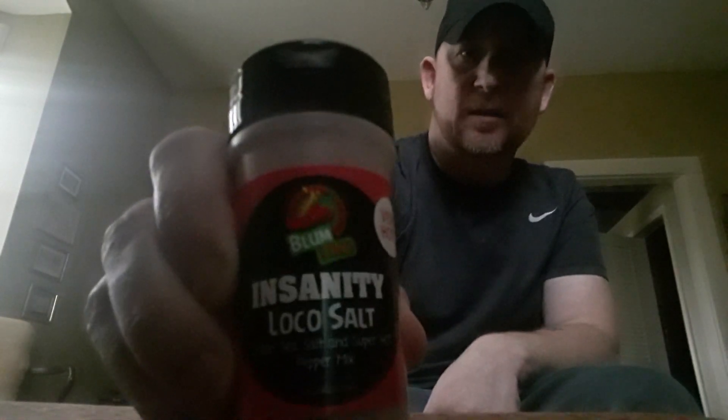Go to BlumLoco.com and get you some Insanity Loco Salt — you will love it. I hope everybody has a great rest of your day. I will be back here tomorrow. It's been a couple days, glad to be back here with y'all, I missed y'all. Y'all have a great day. This is Peppers in Kentucky Living, I'm Jeremy — I will see you all later.